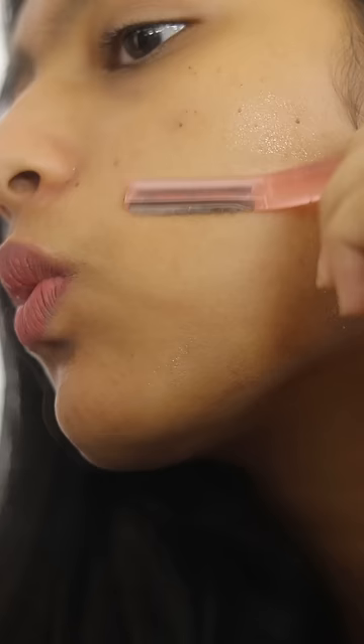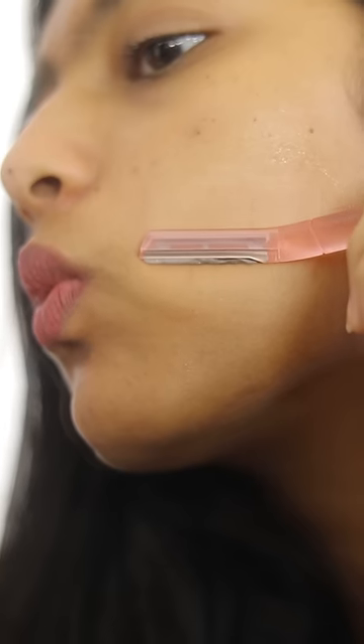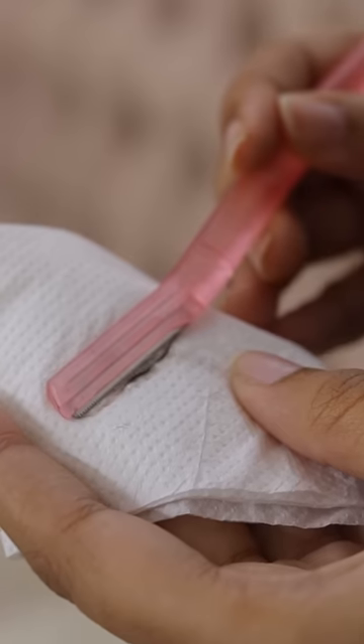I shave one side of the face. How do you see the hair removed? I feel the face smooth and glowing.